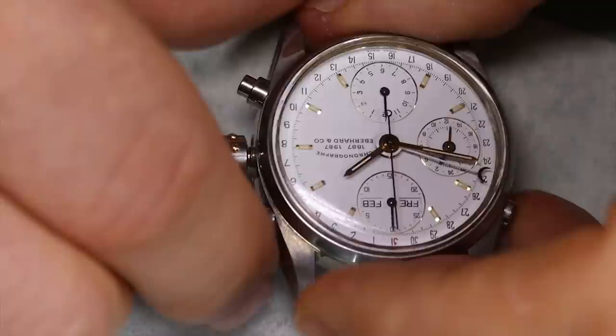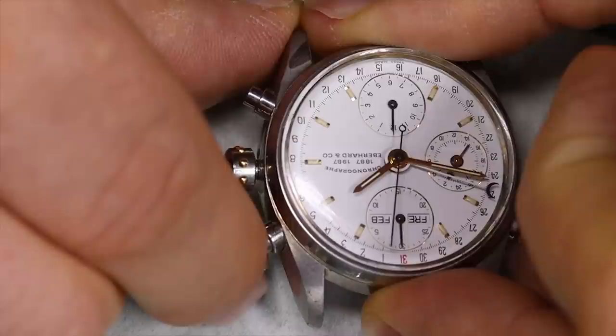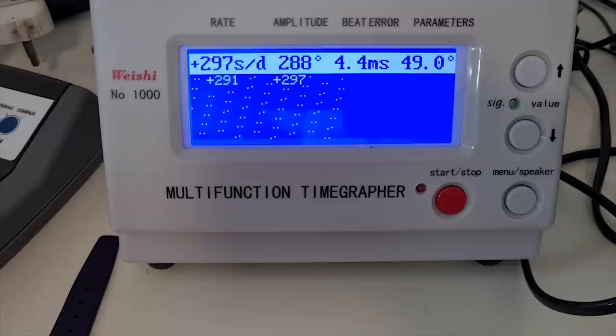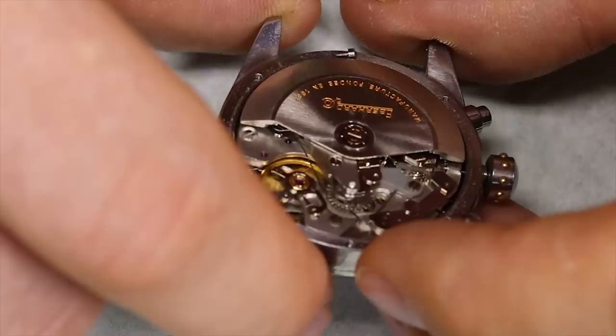A very ubiquitous 7750 family — honestly not a beautiful movement, but very functional. For some reason the watch started running when we opened it, so let's put it on the timegrapher and see what we can see. It looks pretty good to be honest — high beat, though the watch is running way too fast. The lines are straight, which is what we want.